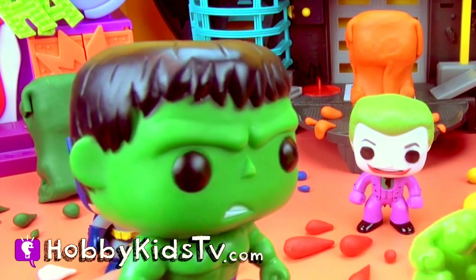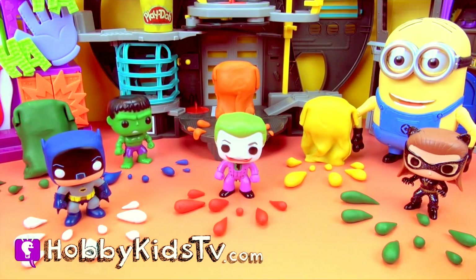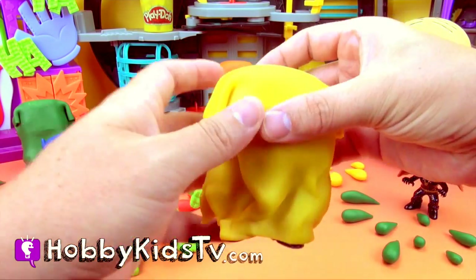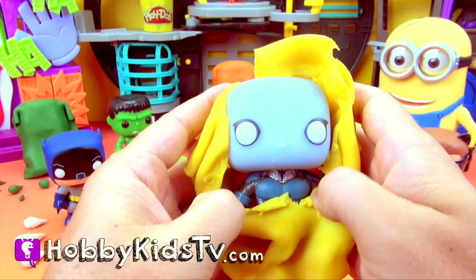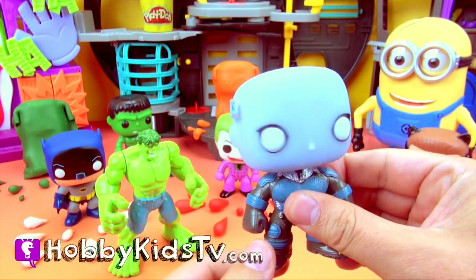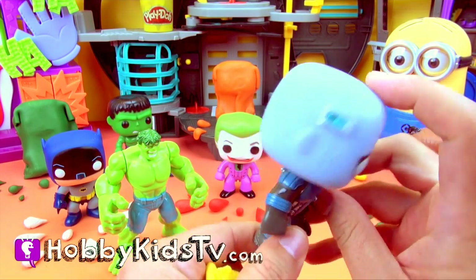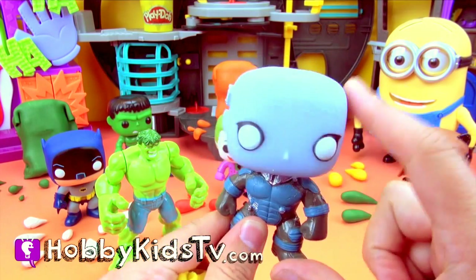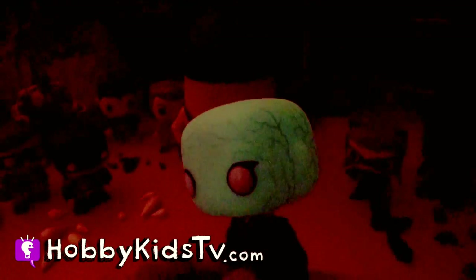Oh man! Oh man! Yellow! Oh! Who is this? Oh cool! It's Electro! And he's a bobble head! Awesome! Look at all that electricity going on there! I think his head glows! Cool!